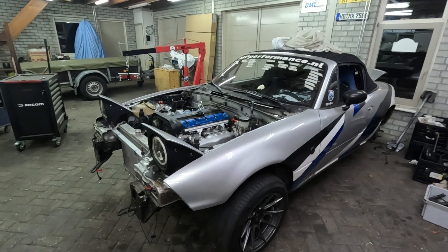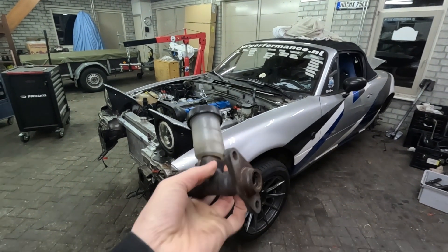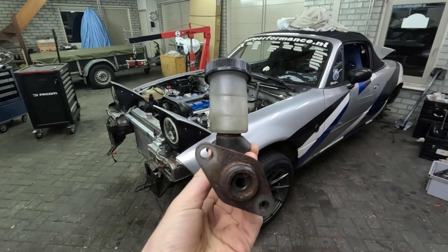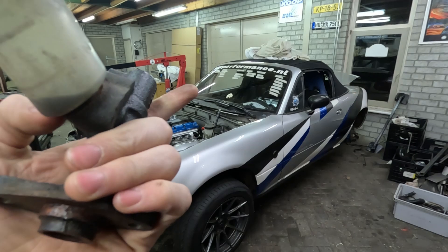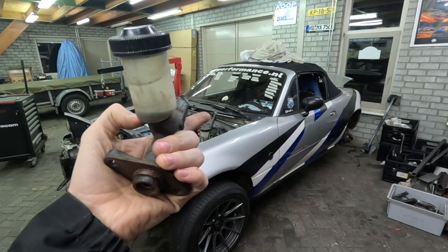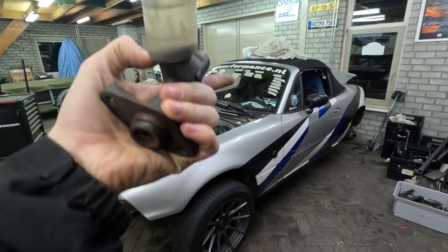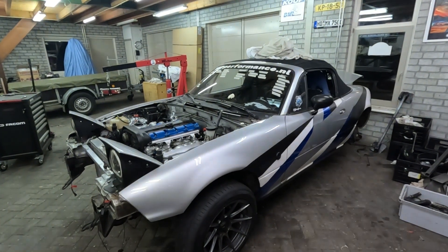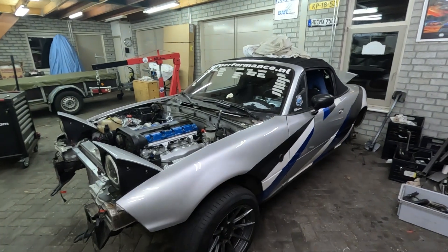Hi guys, welcome back to the Mazda Miata five-cylinder build. Today we're getting rid of this piece of junk — it's the original clutch master cylinder. Later on in the video we'll be making the hydro e-brake for the new system, because I'm already doing the lines to the back of the car, so might as well do an e-brake whilst I'm at it. Let's get started!